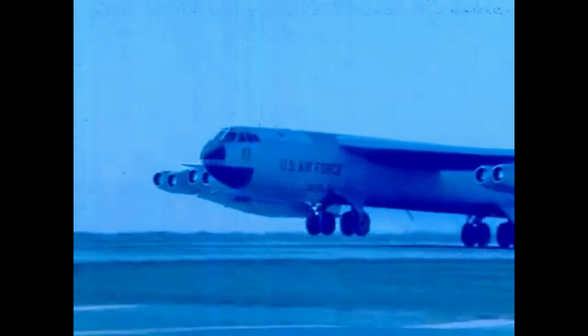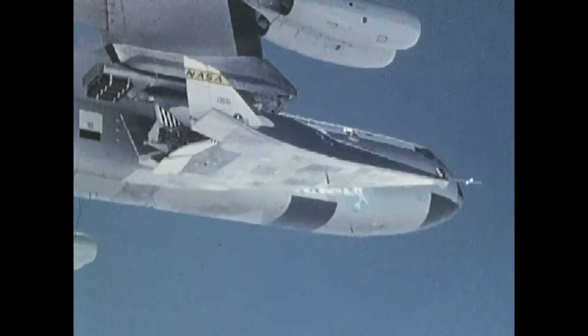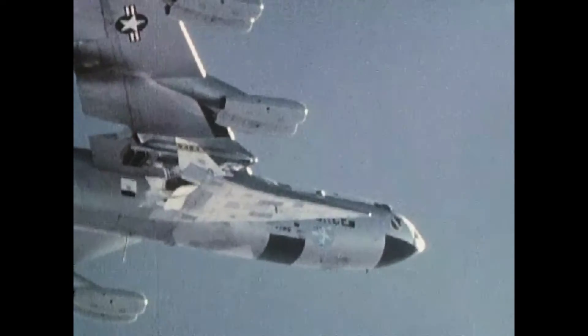The X-24A was built by Martin Marietta and flown from Edwards AFB, California. It was the fourth lifting body design to fly, following the NASA M2-F1 in 1964, the Northrop HL-10, and the Northrop M2-F2 in 1966, and preceding the Northrop M2-F3. The X-24A had a fat, short teardrop shape with vertical fins for control.